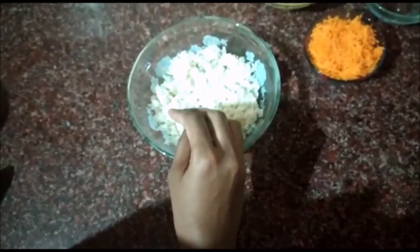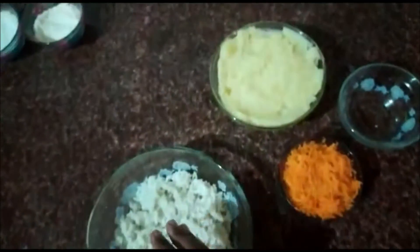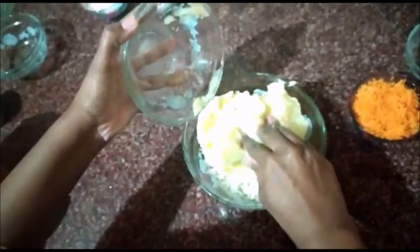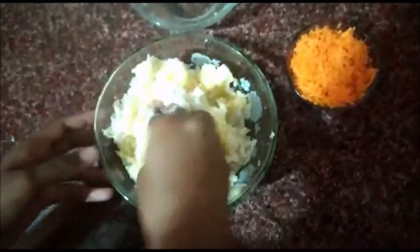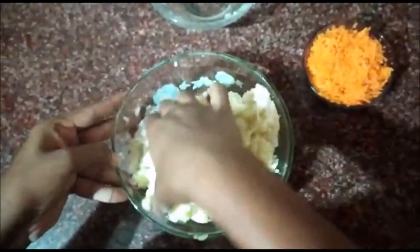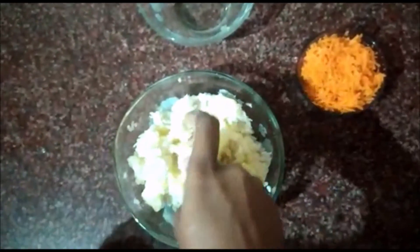Now this poha is really soft. Add the mashed potato — I have steamed the potato in a pressure cooker and then mashed it nicely. Add the mashed potato, then add the shredded carrot and mix well.